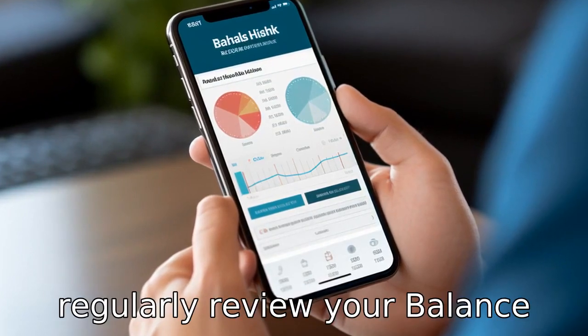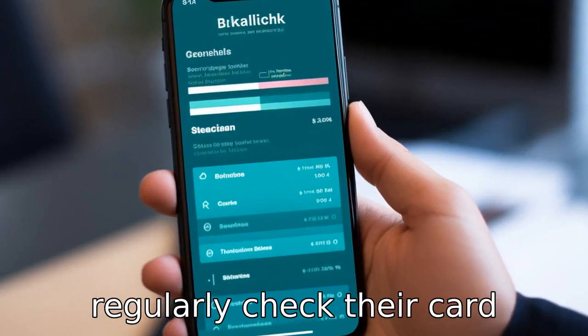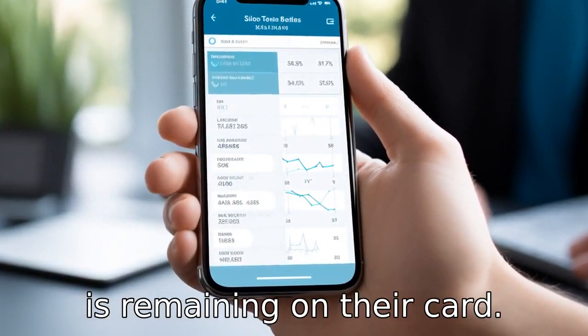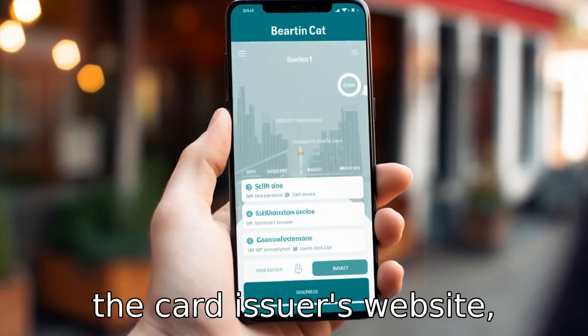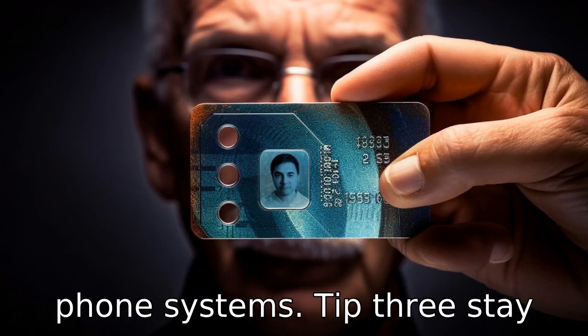Tip 2: Regularly review your balance. It's crucial that seniors regularly check their card balance to stay on top of their spending and understand how much is remaining on their card. They can typically do this via the card issuer's website, mobile app, or through automated phone systems.